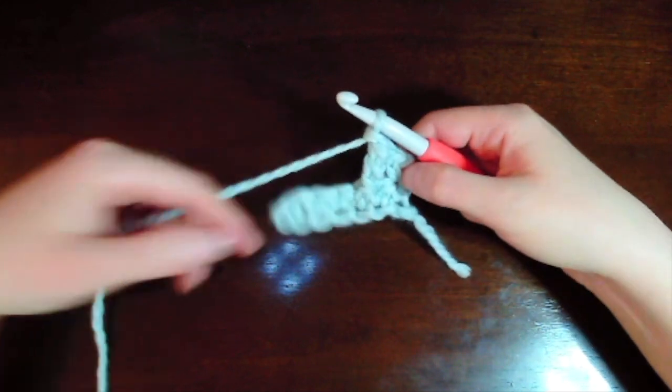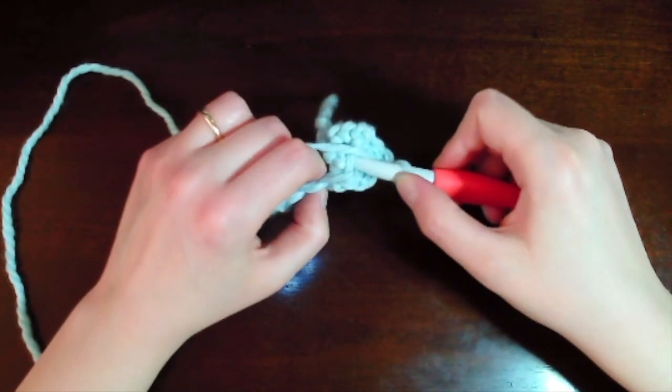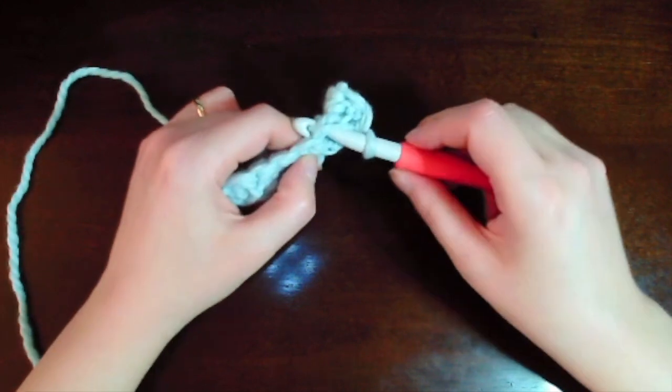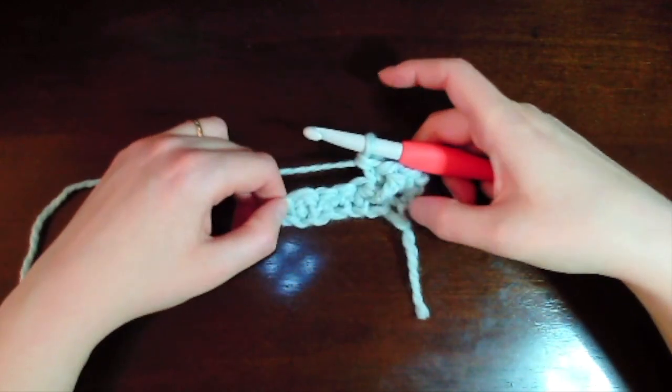This post stitch is the first part of our TBS stitch. Now we're going to make a single crochet behind that stitch into the single crochet that we skipped. Inserting our hook behind that post stitch, yarn over and pull through, then yarn over pull through one and pull through two — that was the extended single crochet completing the TBS stitch.